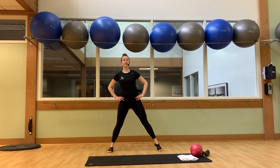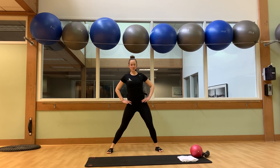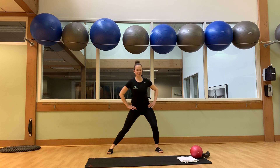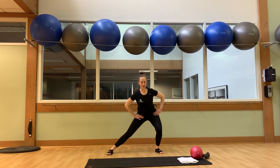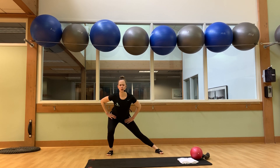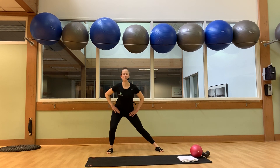Rotate your feet back forward. Put to your side — one, left, and right. Push into your hips. Left, and right, left, right. Four more here. Four, three, two, and one. We're back to center.